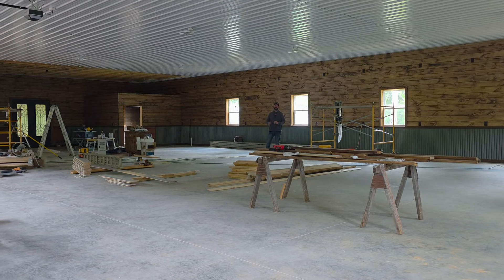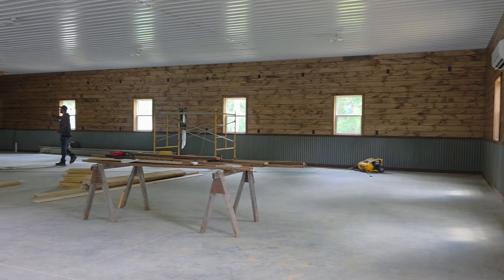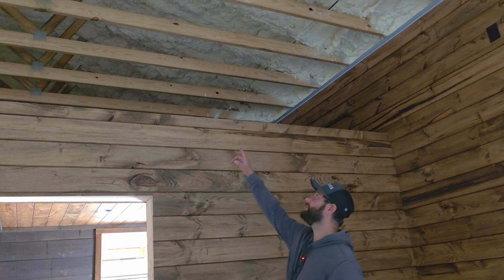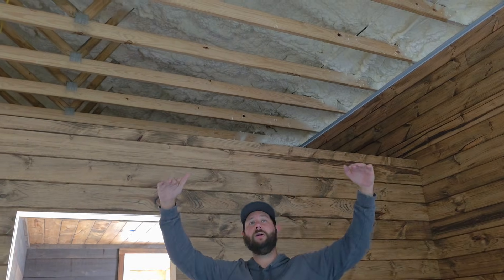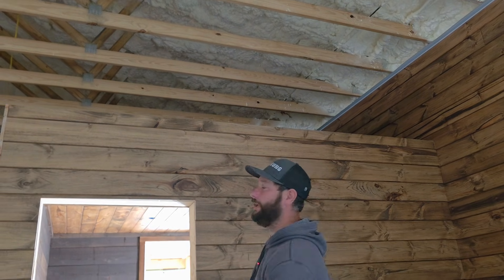This whole building was spray foamed — the walls and the ceiling area — and it's on a concrete slab. We've got a section of ceiling that hasn't been installed yet, so I can show you some of that spray foam. As you can see above me, that is all spray foam. When you spray foam, you don't have insulation above your ceiling; you have your spray foam applied directly against your roof. The walls have been covered up, but there's spray foam in the walls as well.